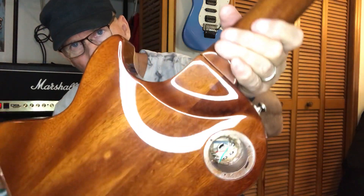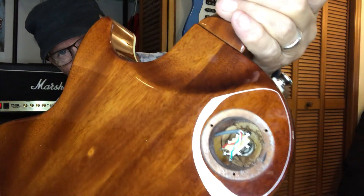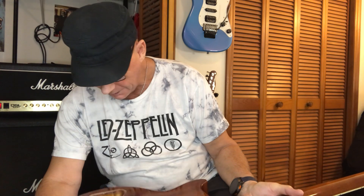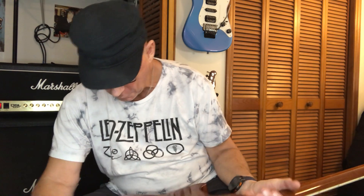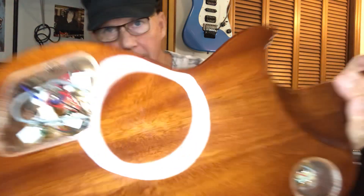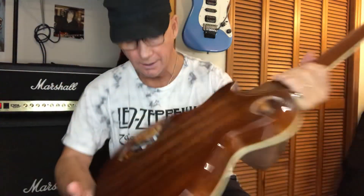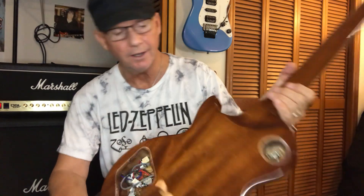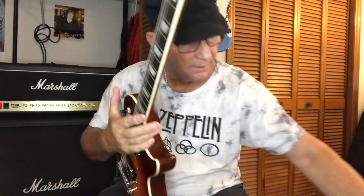I don't get stainless steel frets. This is the back — I took the covers off to show you. That's the three-way toggle switch, and those are the parts. Nice nickel-sized pot for the tone. Wiring is nice. Soldering is nice. But it's not shielded inside there, and the covers are not shielded on the inside either.